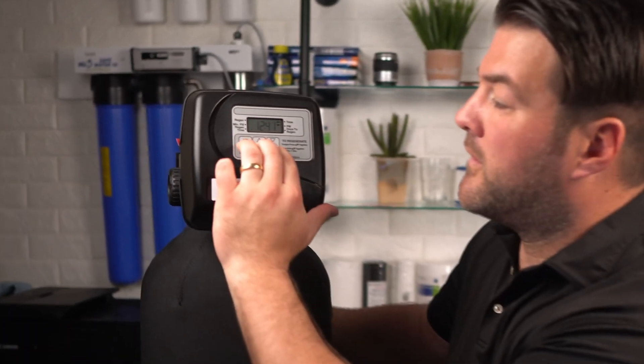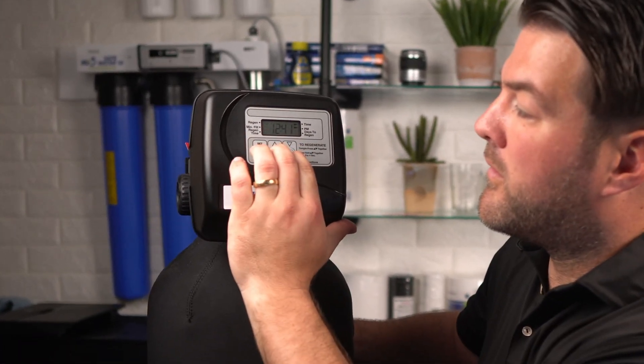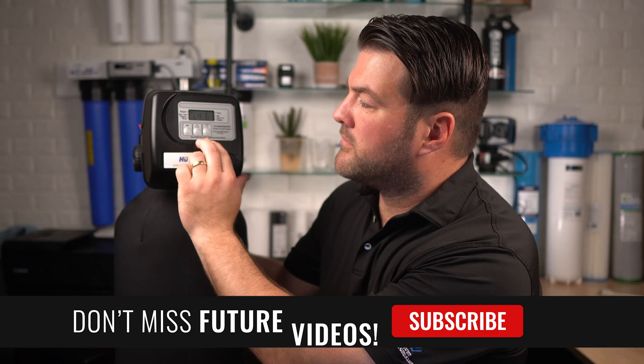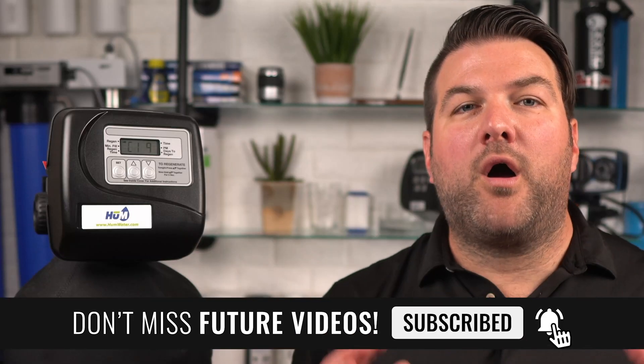To initiate a manual regeneration at the preset delayed regeneration time, simultaneously press the up and down buttons together and release. The arrow will point to the word regen if regeneration is expected tonight. To cancel the regeneration, simultaneously press the up and down buttons and release. To initiate a manual regeneration immediately, simultaneously press the up and down buttons together for three seconds. The system will begin to regenerate immediately and the request cannot be canceled. Although you can't cancel a manual regeneration, you can fast forward through the steps by pressing the down button.